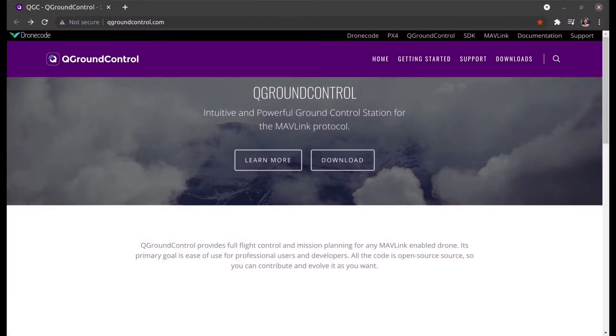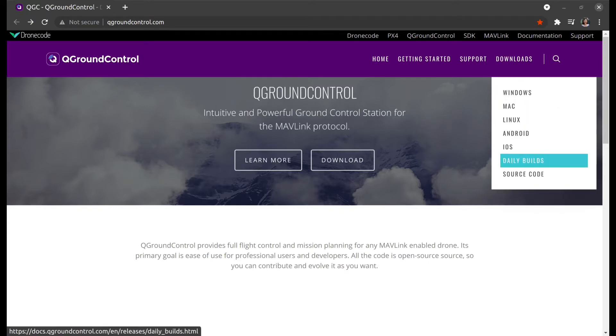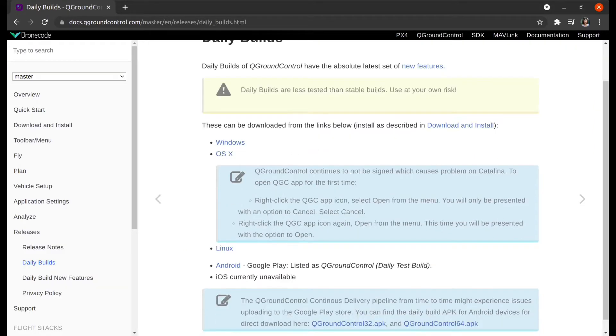Q-Ground Control is a powerful ground control station to configure and fly APX4-based autopilot. To download and install the software, check the daily builds and follow the instructions.